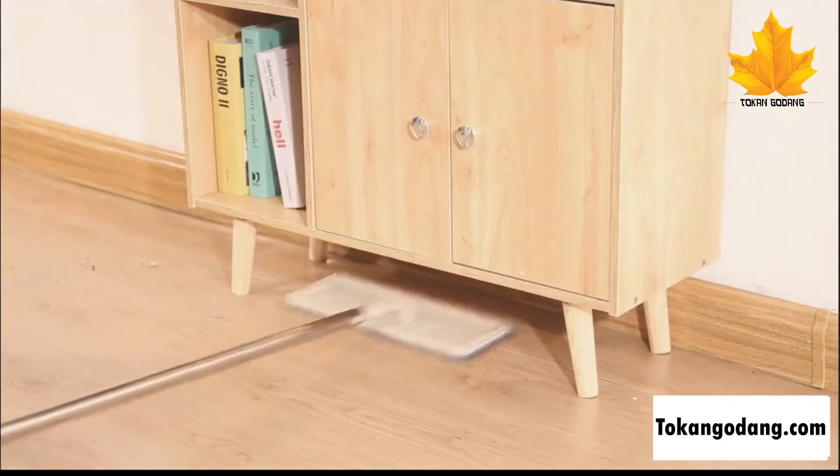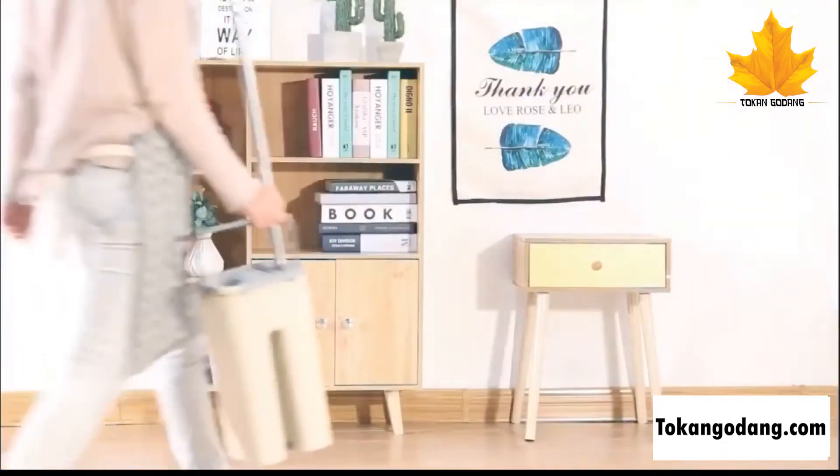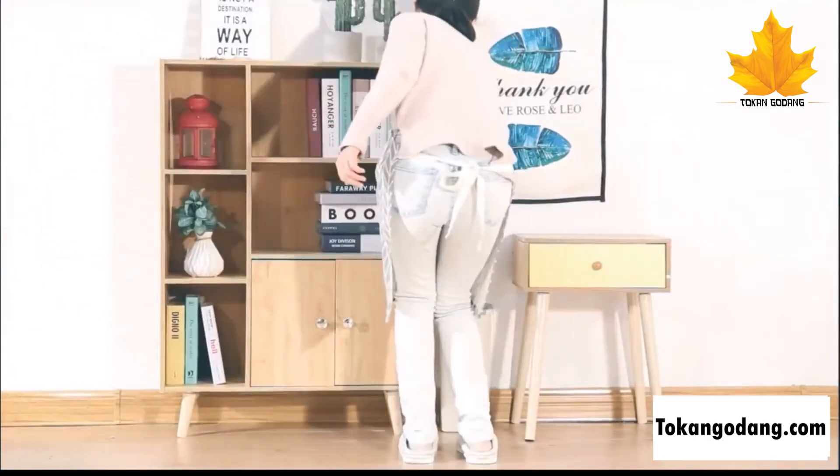The self-cleaning mop is less work-intensive than a spin mop, spray mop, rotating mop, Swiffer wet refills, and other mop systems on the market.